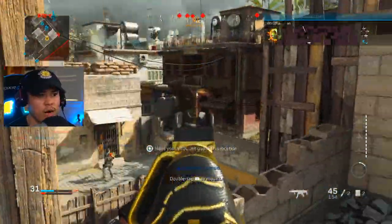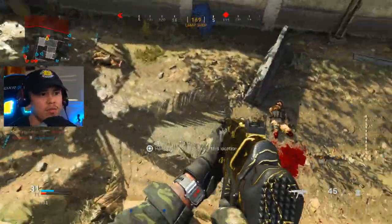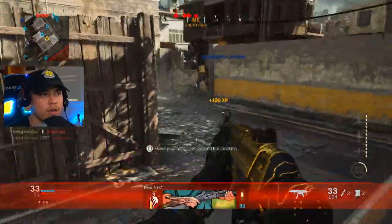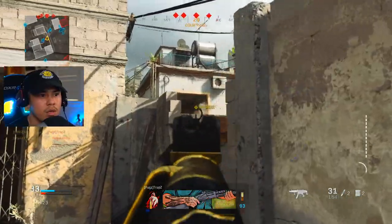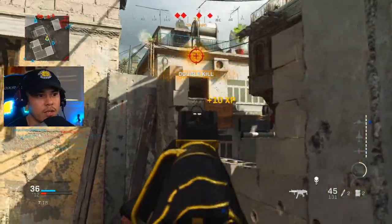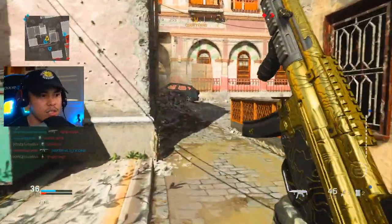Look, they're stuck in that corner — why would I need to move? I have no reason to move, they're all over there. Bet you if I throw a C4 in there they're all doomed — but I don't want to do that just yet.